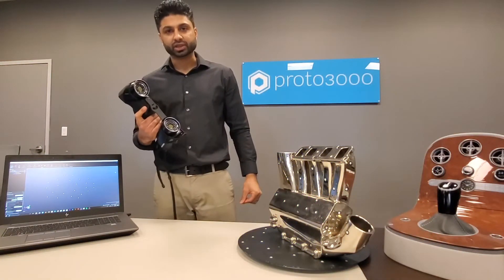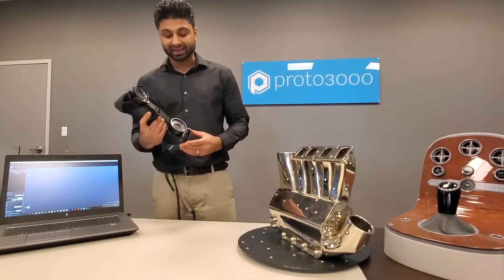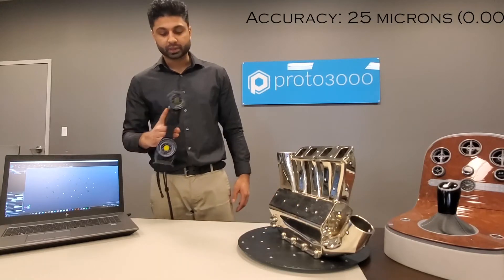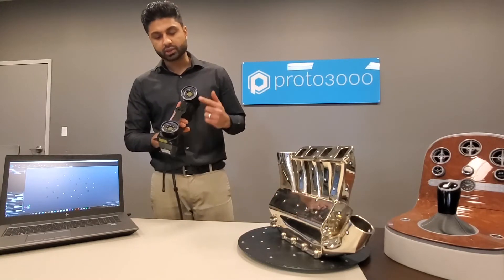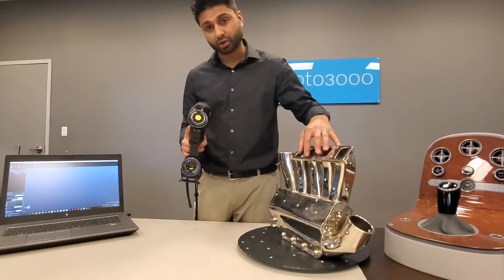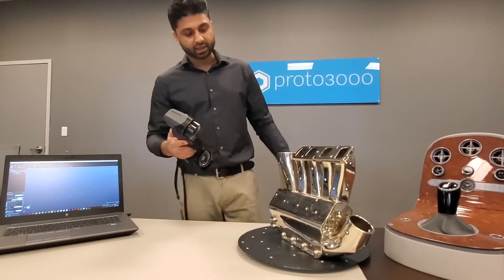This is a portable handheld 3D laser scanner capable of capturing high detail and high accuracy up to 25 microns. The way this scanner works, it uses two cameras that detect positioning targets. These stickers can be placed either on the part or off the part, so in a case like this,